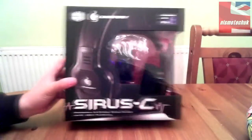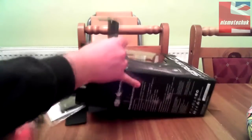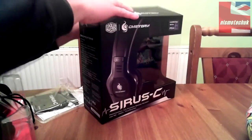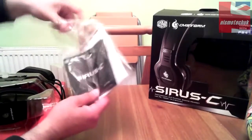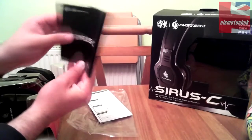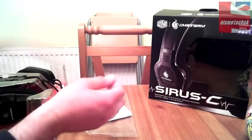That's the box — let's get it open. I'll undo the tab at the back, open the flaps at the top, and slide this inner box out. The first thing in the pack is a little envelope — sliding that open we have a nice Cirrus C user guide, which covers key features and setup information, as well as a separate setup guide.